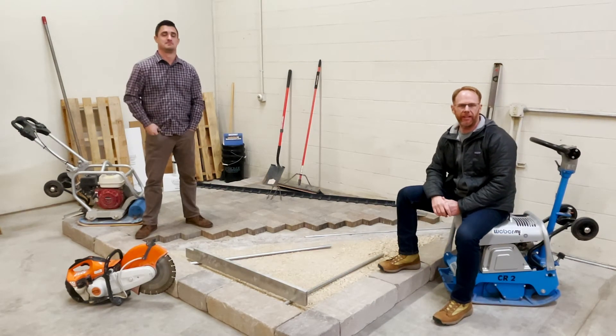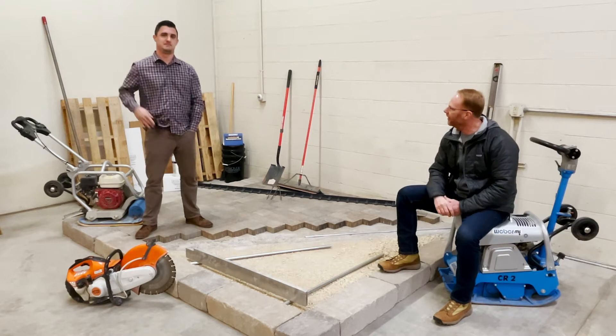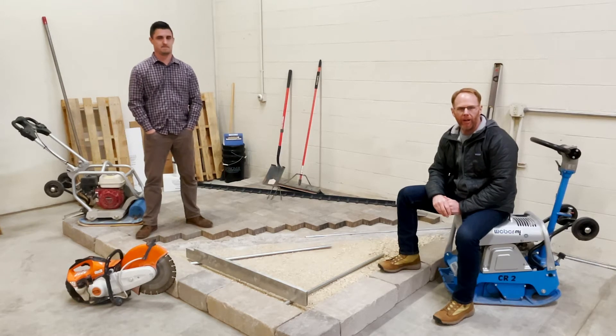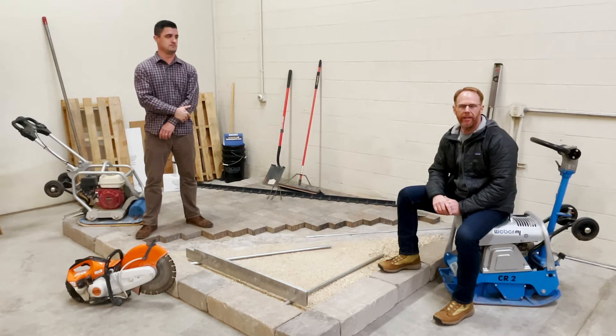Hello and welcome to another session of Let's Get Technical here at Hannibal Architectural Products. My name is Lee Fuhrman and this is Dustin Rear. We're excited to bring you a three-part series of installation videos.